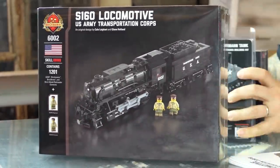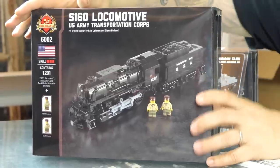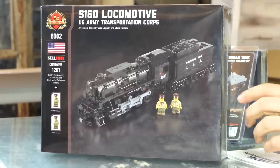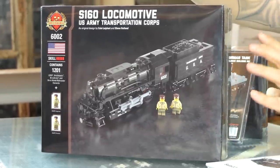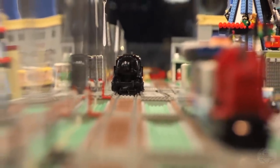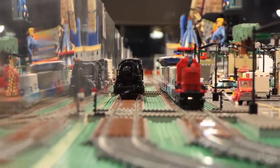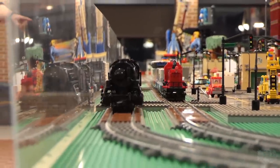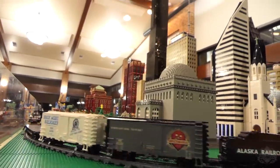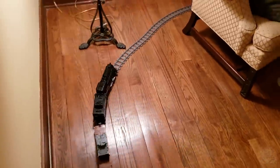This is the big one — the one that's going to break the bank. If it's within your budget, you will be one happy, happy train conductor. Because this is the new S-160 locomotive — basically the Sherman tank of locomotives. When the United States went to war in Europe, they brought their own trains because the European rail system would be devastated. The S-160, United States Army Transportation Corps, designed this train specifically to replace the destroyed European trains. First used in England to haul troops staging for D-Day, and then most were sent to Europe.